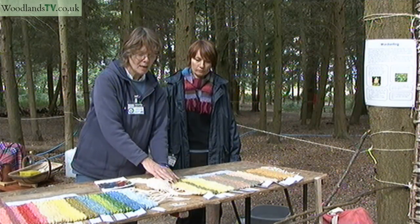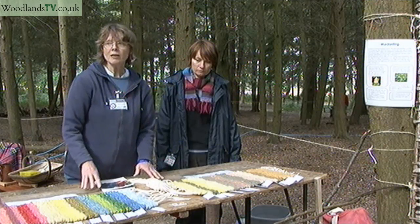And this one's called Dyer's greenweed. So perhaps we could go and have a look at the plants now.